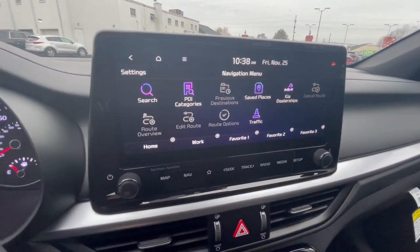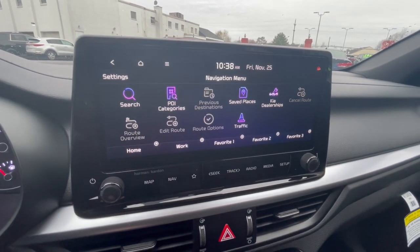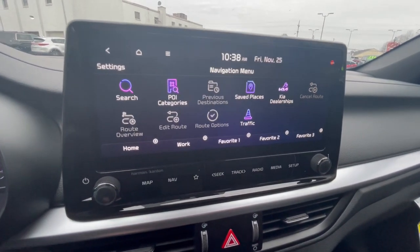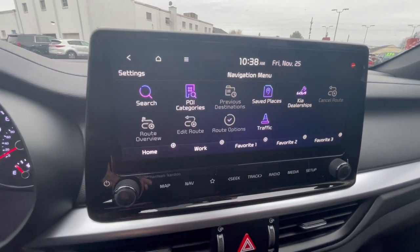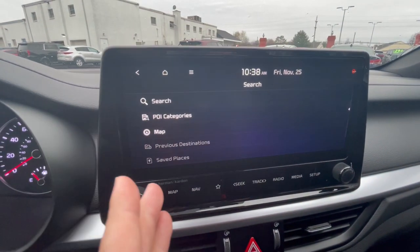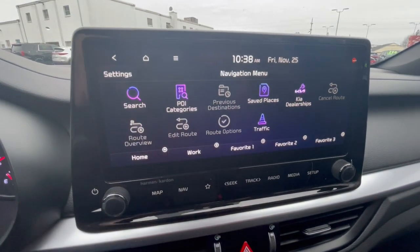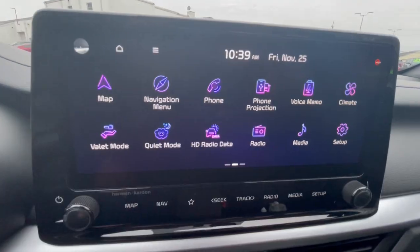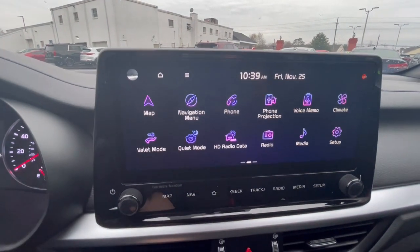Going into the navigation menu, that's where you can search all your points of interest — you have Kia dealerships, traffic, home, work, and three favorites you can set. To save a favorite, you search it and when you select the result it saves that spot. You also have settings, map and navigation, and other menu options at the bottom.